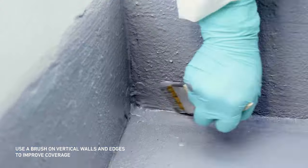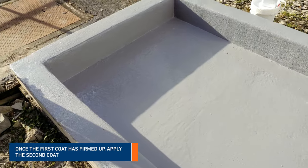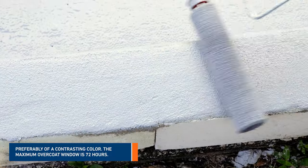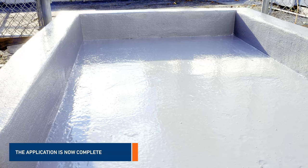It's recommended that a brush be used on edges and vertical walls to ensure adequate coverage. Once the first coat is firm, apply a second coat of Belzona 5815. The second coat should be of a contrasting color. Belzona 5815 is available in gray and khaki colors. The application is now complete.